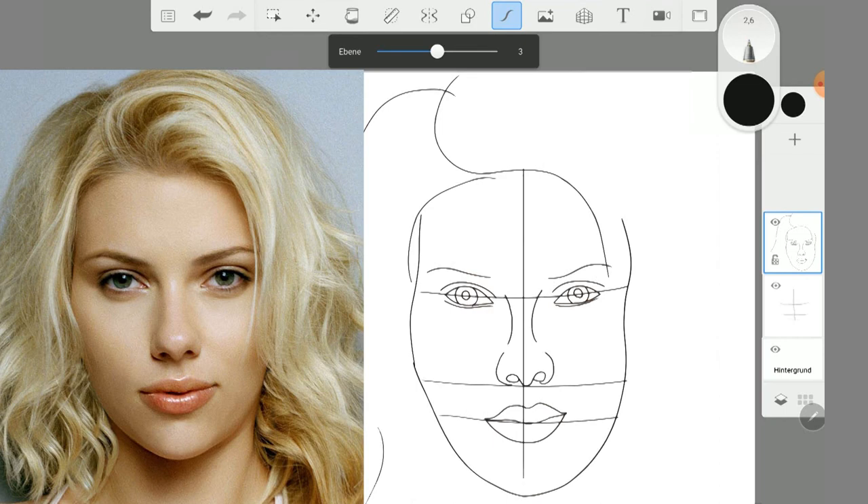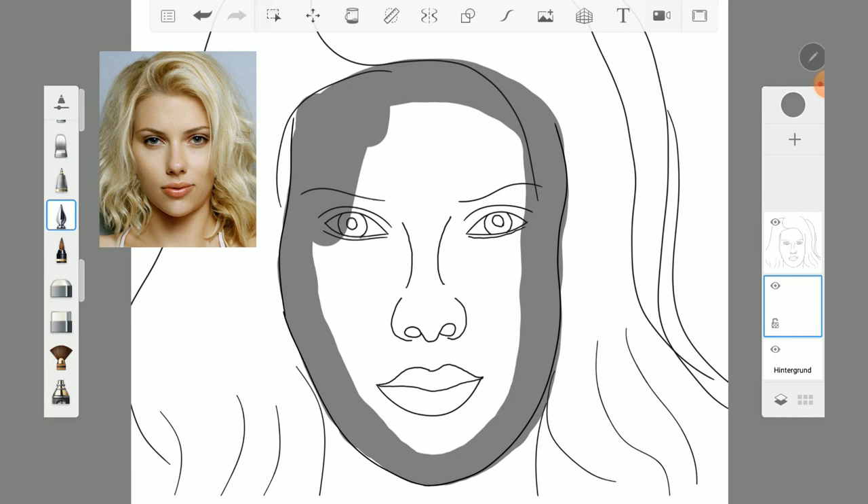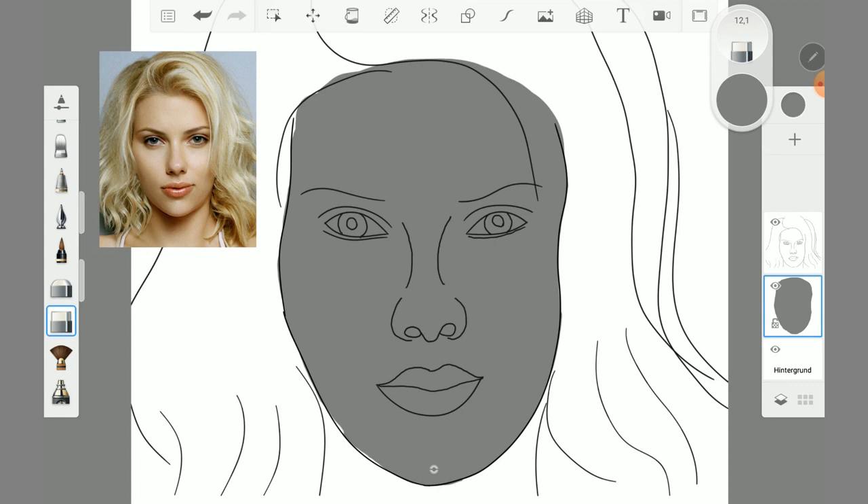The protective stroke tool was very helpful. When I was finished with the sketch, I filled the face with the inking pen on another layer. I chose a simple gray color, then with the hard eraser I cleaned the edges and locked the layer.